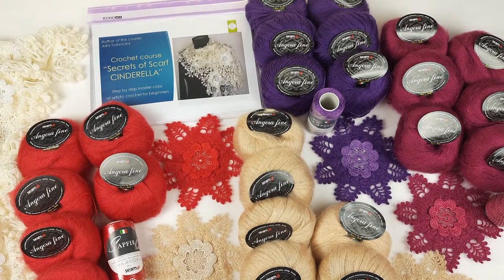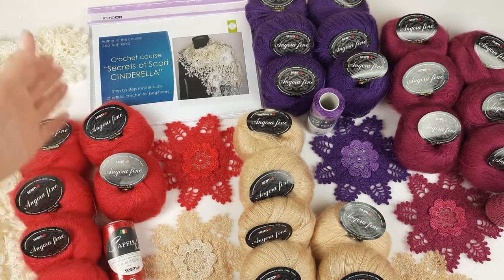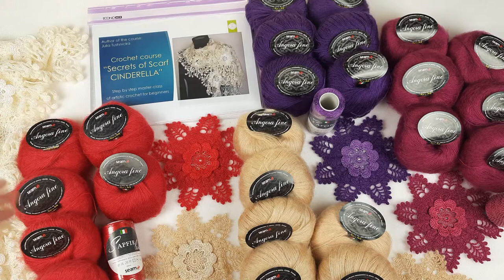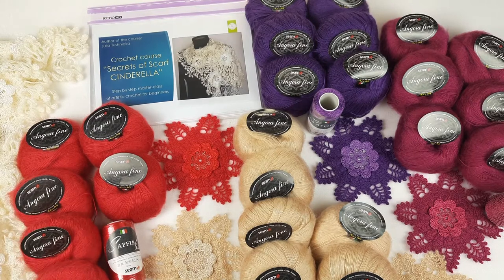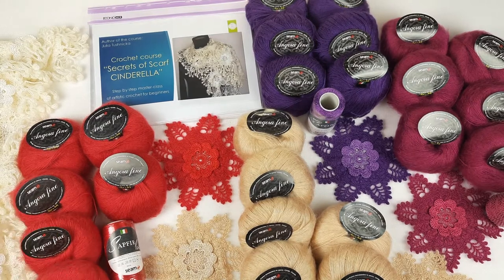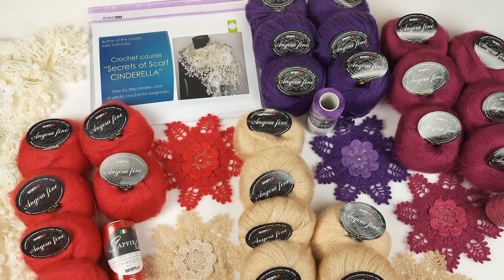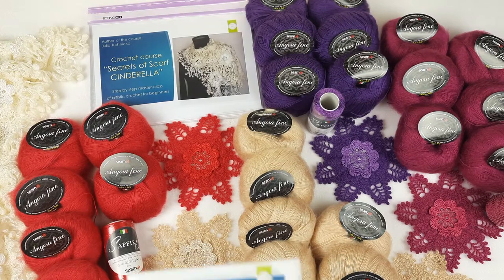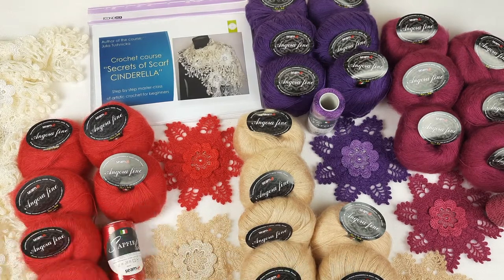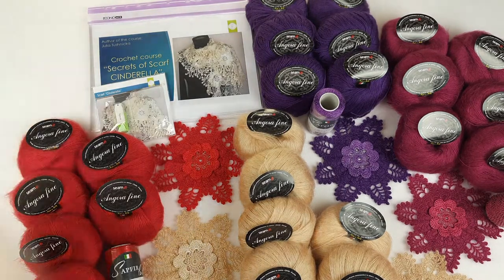What is really amazing is we have four different yarn kits, because my student can want to make different variants of this scarf in different colors. I want to show you today closer what I will send. We have really amazing threads and beautiful combinations of threads. I have also prepared samples for all these variants, and I will pack and very soon send everything to my new student.